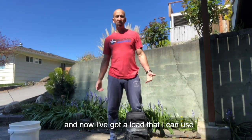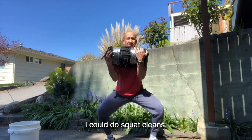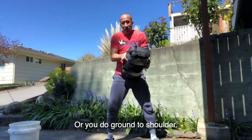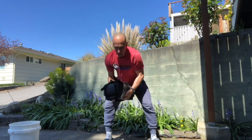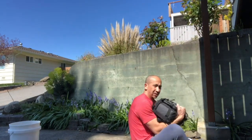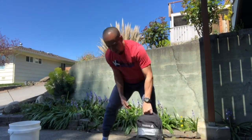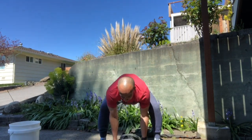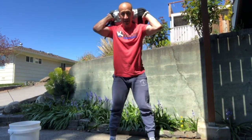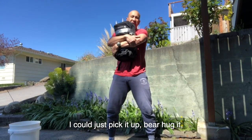Now I've got a load that I can use for a whole bunch of different things. I could start from the ground and do power cleans with it, squat cleans, I could even snatch it over my head, do ground to overhead, or ground to shoulder. I could do weighted sit-ups, some bent over rows, front squats, back squats. Really I'm kind of limited by imagination — I could just pick it up, bear hug it, go for a little bit of a walk.